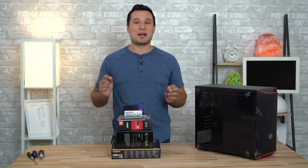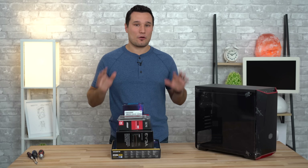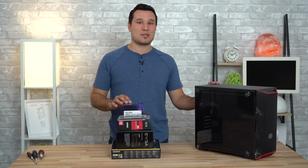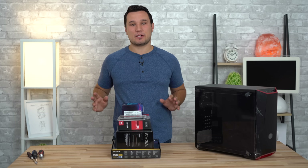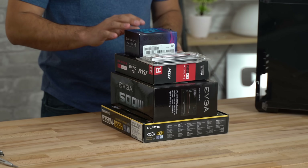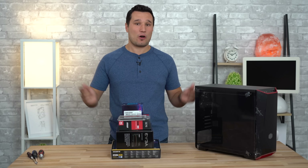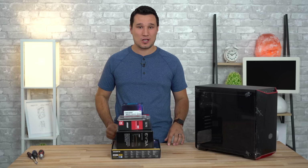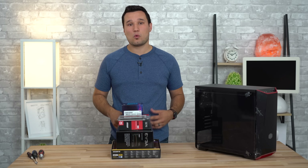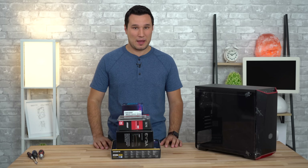Hey guys, it's Max. Welcome to our step-by-step easy build guide on how you can put together this $492 Fortnite gaming PC even if you've never built a PC before. I'm going to show you exactly which parts I chose, why, and then how to set up the system. I have all the parts linked in the video description along with some alternative parts if one of these are out of stock or if you have a little bit more money to spend.